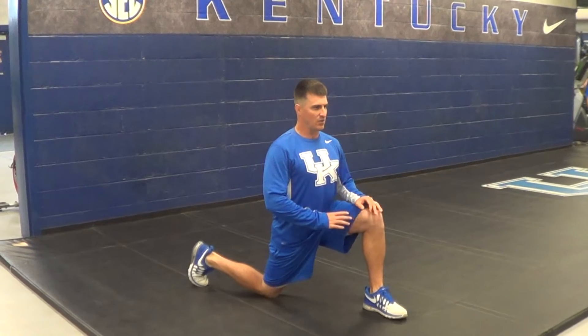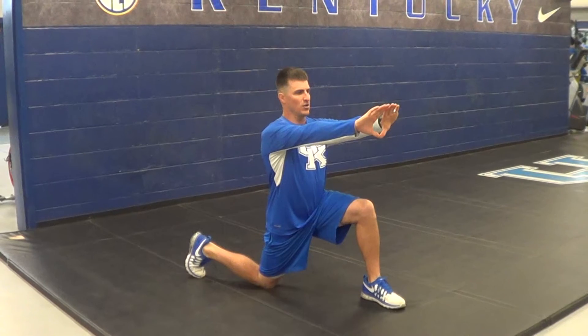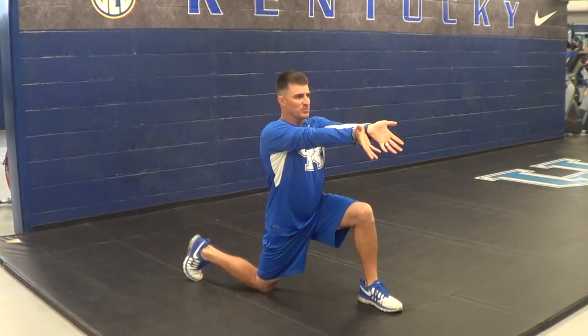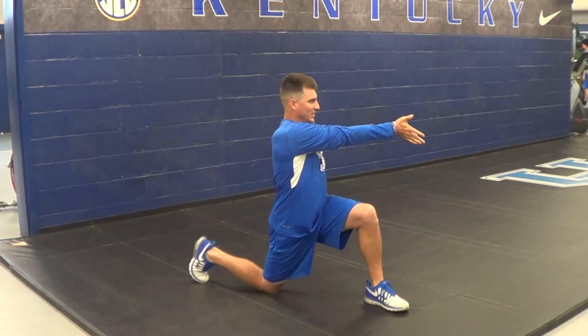Then you're going to rotate your toe out, outward of the opposite side of your lunge. You're going to straighten your arms out, rotate your fingers down, spread them out, and then rotate your body over while your body is going forward.